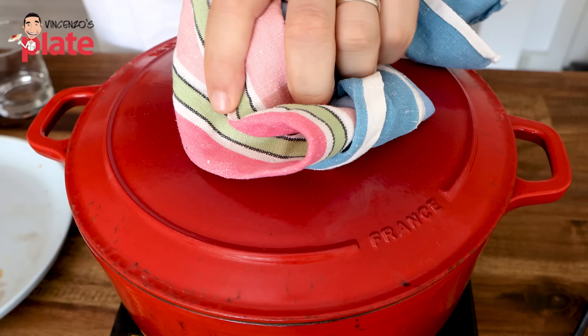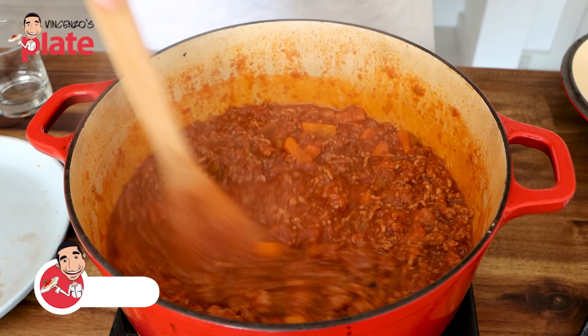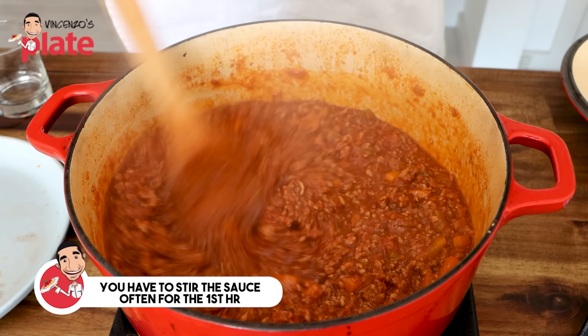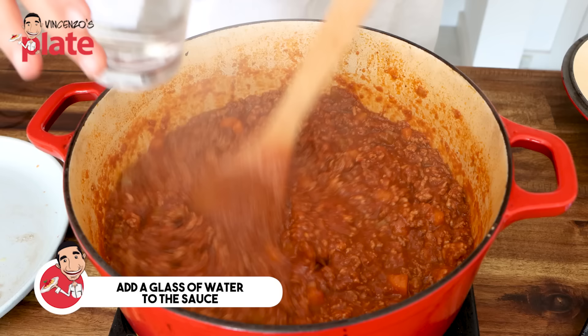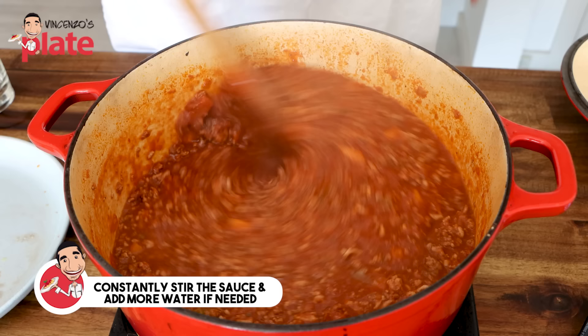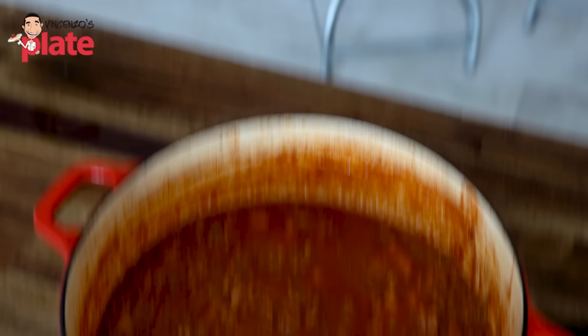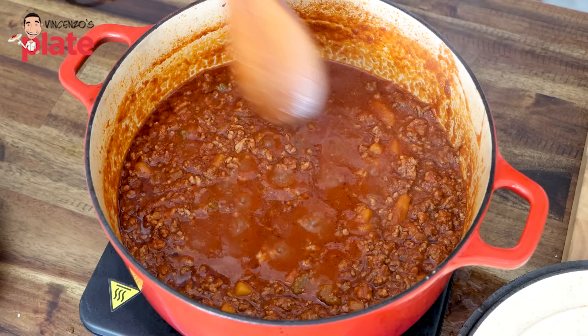After one hour, remove the lid. The reason I cover it for the first hour is because I'm not adding any water — I just want the tomato to reduce as much as possible. But because it's covered, it won't dry up. You do need to stir often. Now add a standard glass of water to prevent the sauce from burning, and keep stirring for the next hour on medium-low heat. After two hours, look what we have — look at this sauce. We are now ready to switch off the stove and assemble this masterpiece.